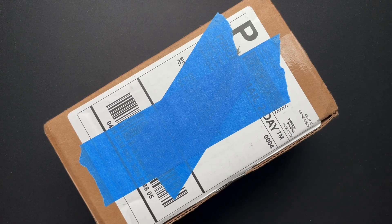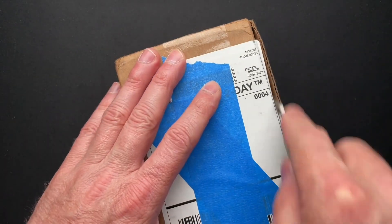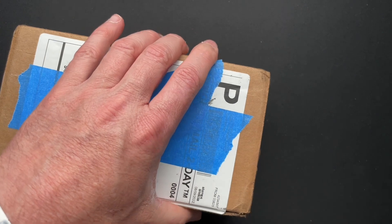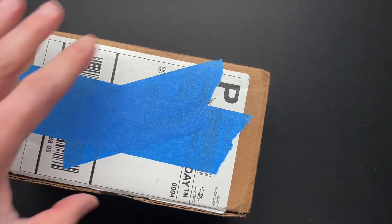All right, we are back with another unboxing. This comes from Gary and straight from the retailer. He told me what it was, but honestly, I don't remember in the email. So we'll just find out together.